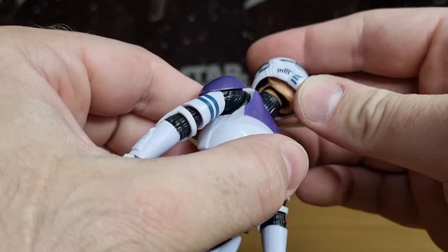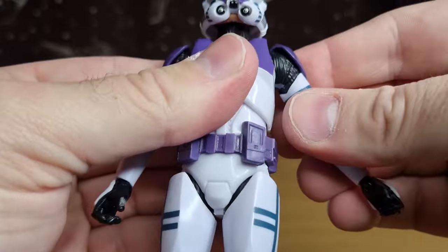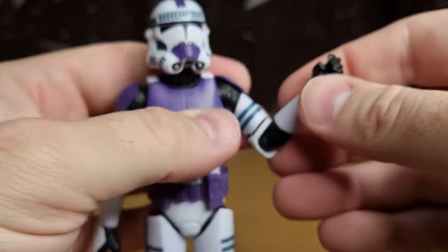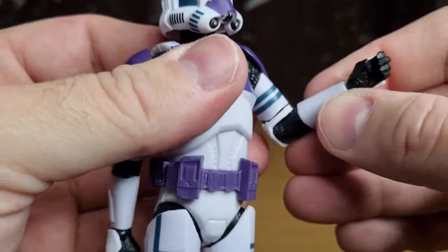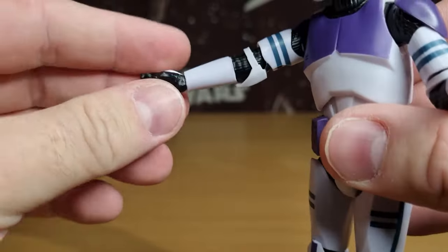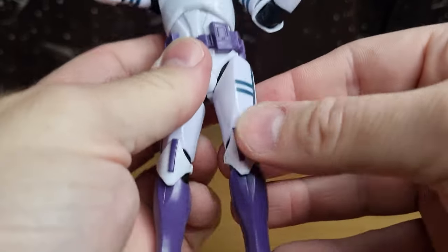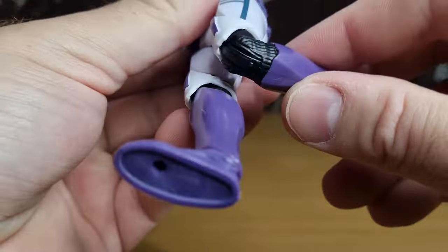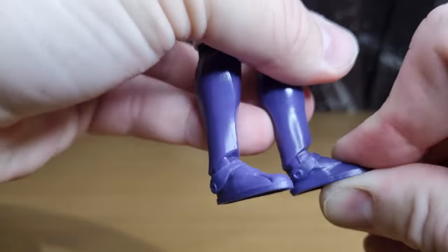Articulation-wise, he does have a ball and socket in the top of the head, a neck joint which is also a ball and socket, ball hinge in the shoulders, butterfly joint, hinge joint in the elbows, swivel in the bicep, swivel in the wrist and in-and-out hinge on that wrist, up-and-down hinge on the other wrist, torso joint, ball and socket in the thighs, swivel at the armor cut in the thighs, hinge joint in the knee getting a little more than 90 degrees which is fantastic, hinge in the ankles, and a rocker in the foot.